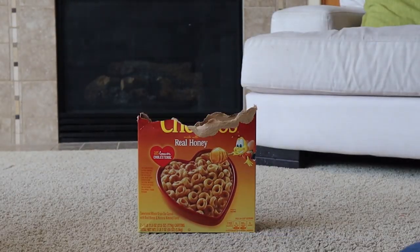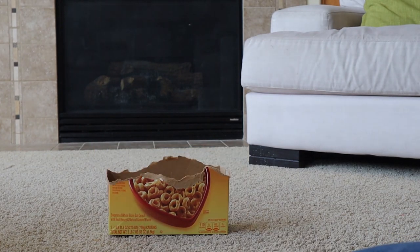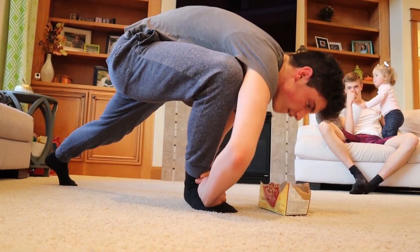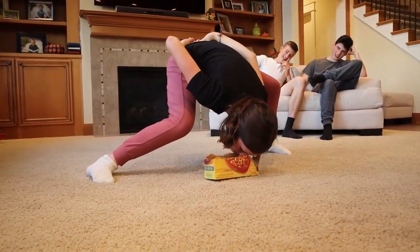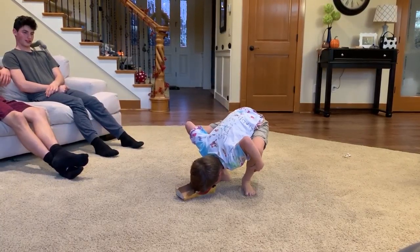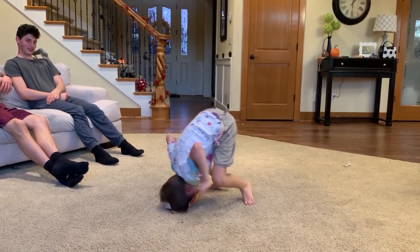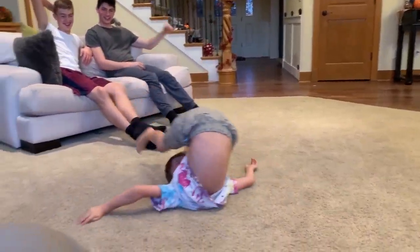When we were playing, most of us were struggling about probably halfway through the box. Dylan is out!